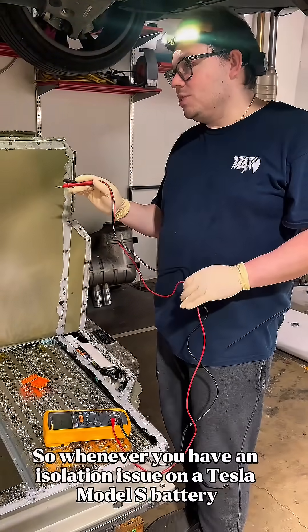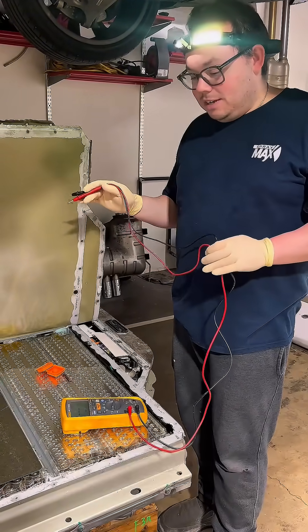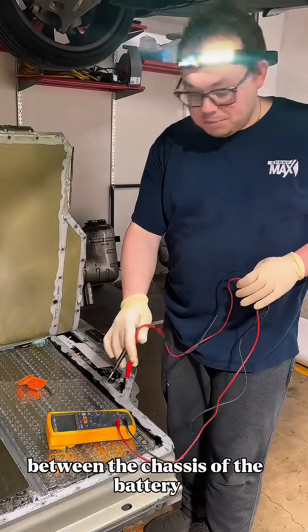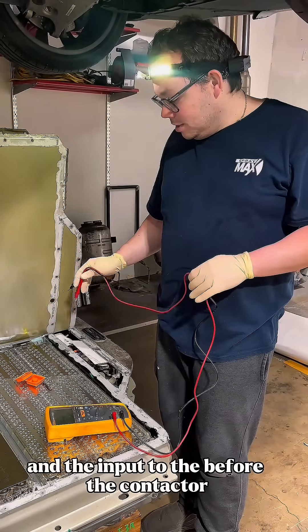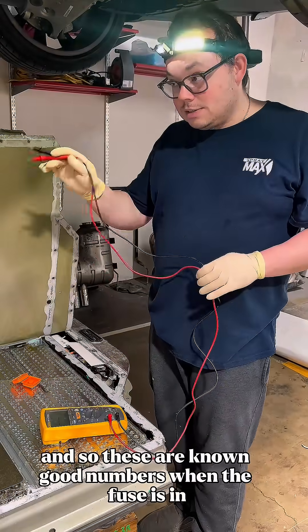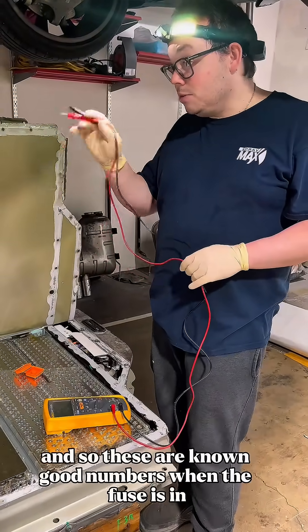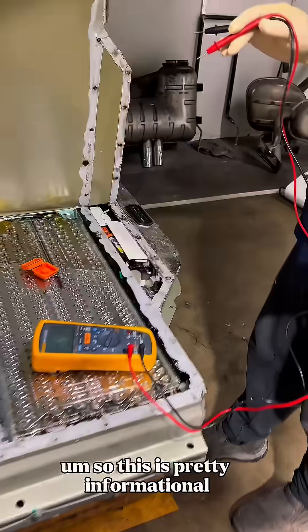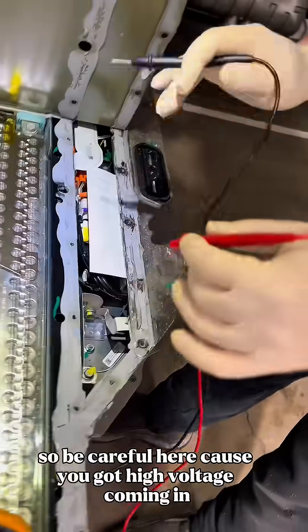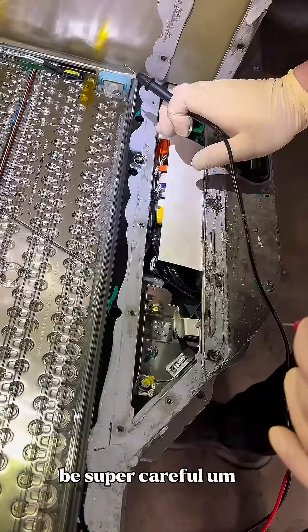Whenever you have an isolation issue on a Tesla Model S battery, you want to check with the isolation meter between the chassis of the battery and the input before the contactor — right where the power is. These are known good numbers when the fuse is in. This is super important if you're working on these cars, so be careful — you've got high voltage coming in. Be super careful.